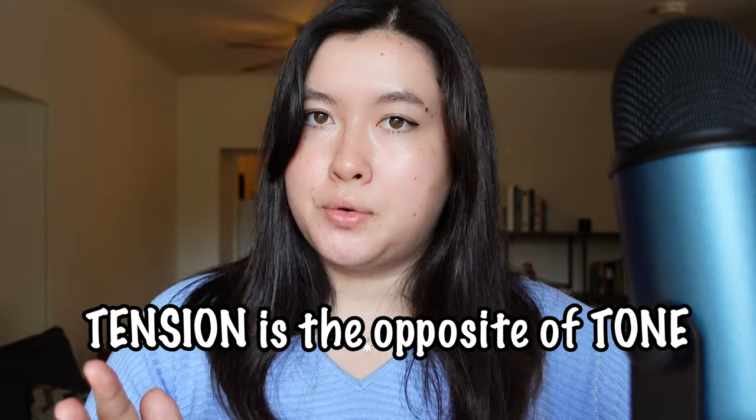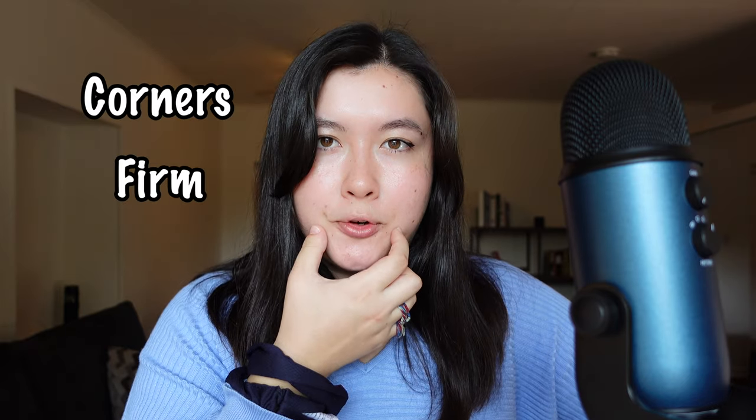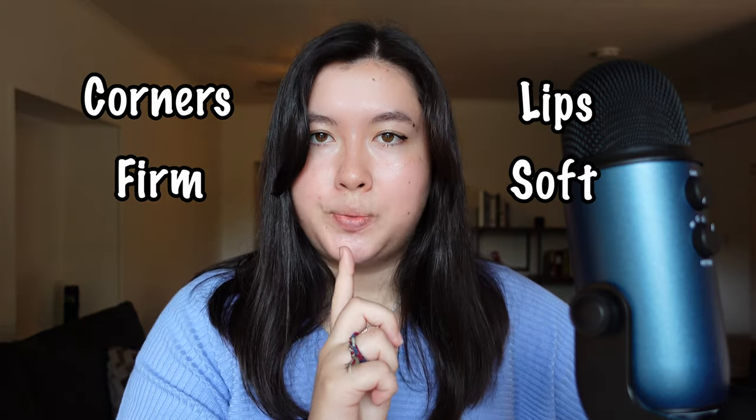Number three is tension. As I said before, tension is the opposite of tone. There might be tension in the lips when you purse them to play, but it's your corners that need to be firm and your lips that need to be soft. Too much pressure on the face and lips stops the vibration which creates a beautiful sound.